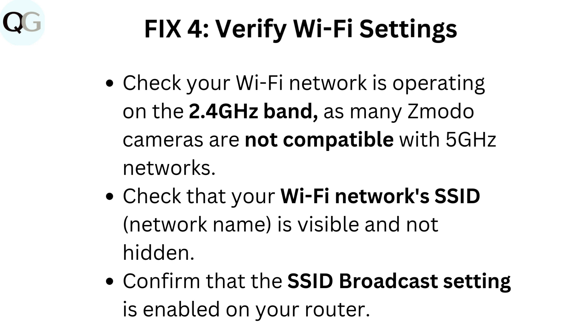Fix 4: Verify Wi-Fi settings. Check your Wi-Fi network is operating on the 2.4 GHz band, as many Zmodo cameras are not compatible with 5 GHz networks. Check that your Wi-Fi network's SSID network name is visible and not hidden, and confirm that the SSID broadcast setting is enabled on your router.